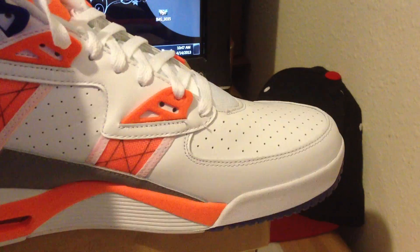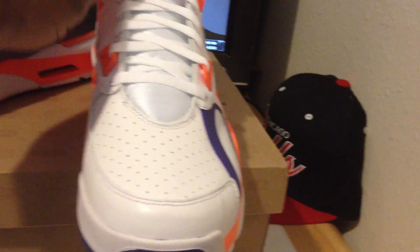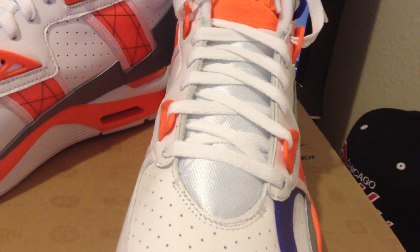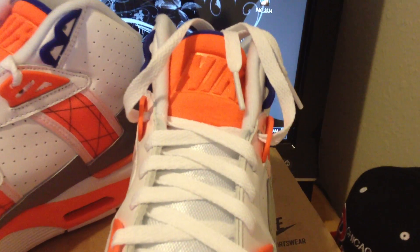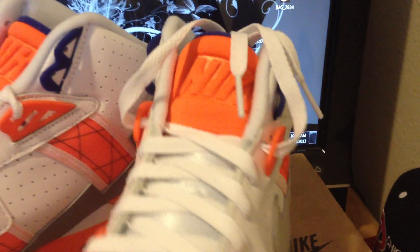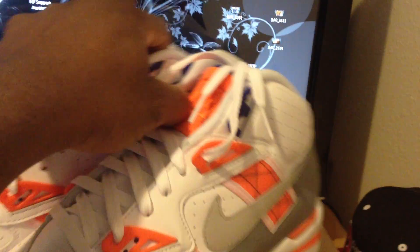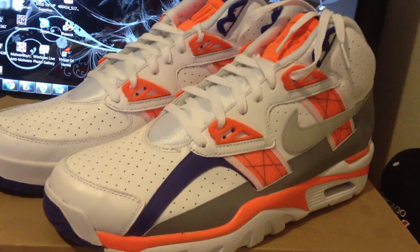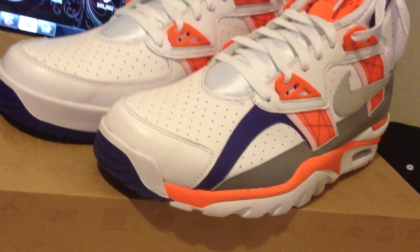Just a nice sneaker overall, man. Not really too much to complain about these. Classic sneaker. The shoelaces are white, the tongue is white, and you got Nike embossed on the tongue at the upper in orange. Yeah, these are definitely hot. I like to wear these, but I haven't worn these — they're still dead stock. I have an older pair which I'll show you guys right here.